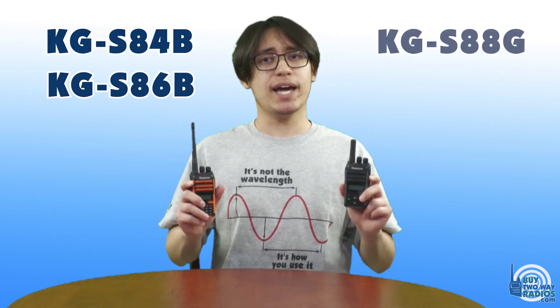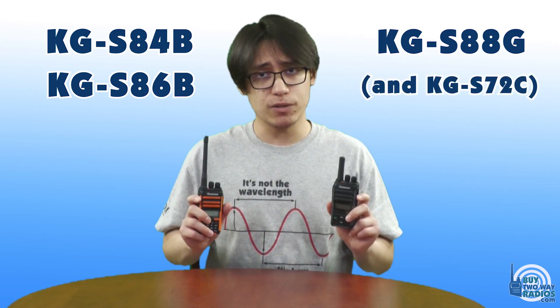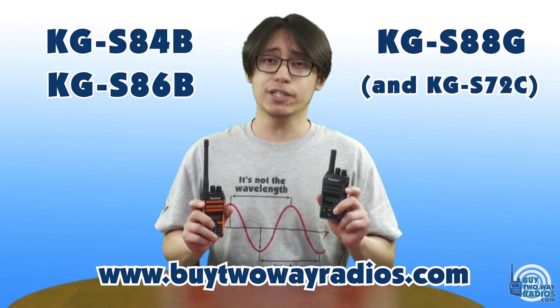The Ushun KG-S84B and S86B business radios and the KG-S88G GMRS radios can be ordered on buy2wayradios.com.